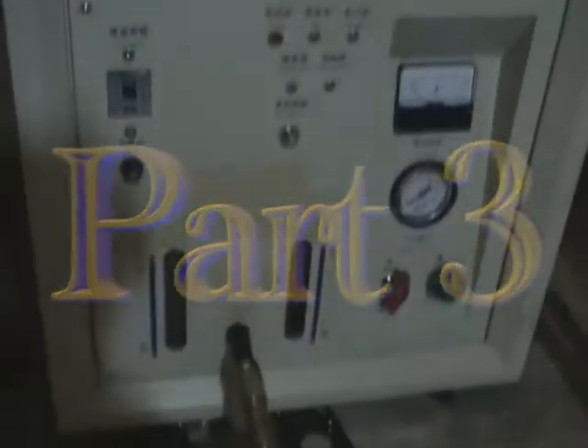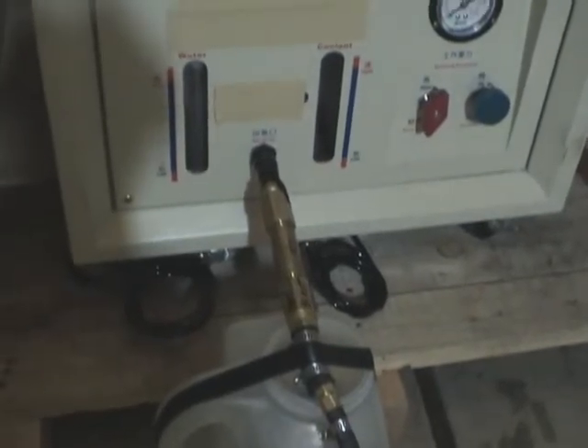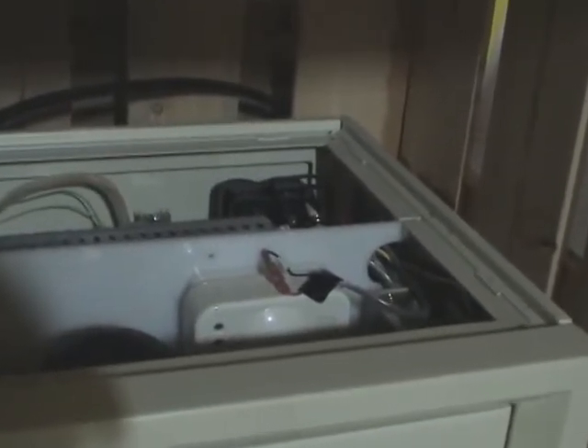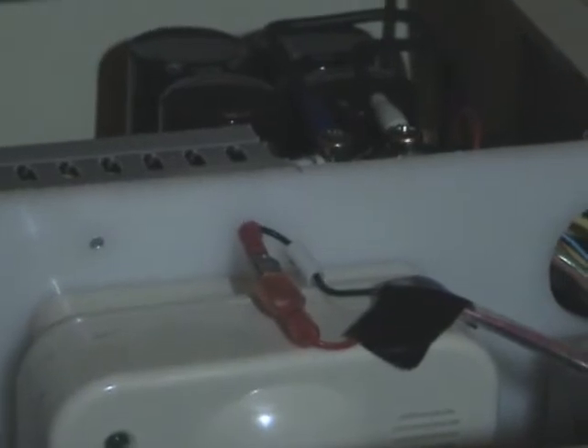Test number two. We have it mounted on the machine right now, and we have the hose set up. Now, as you can see, that little wire right here that we have a jumper on is designed for the door. When the door is shut, it allows the machine to come on. So we're running a jumper for test.